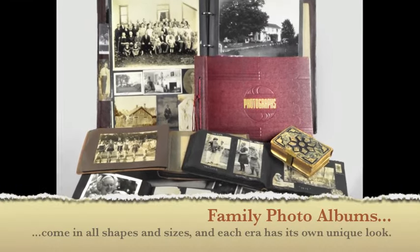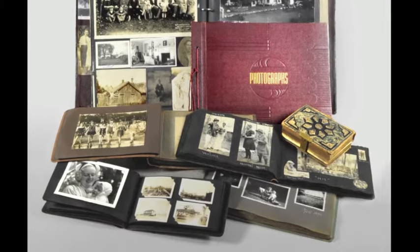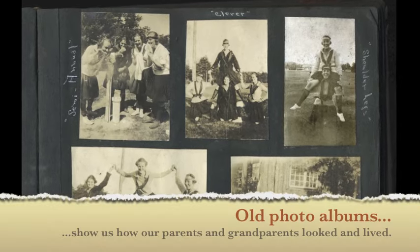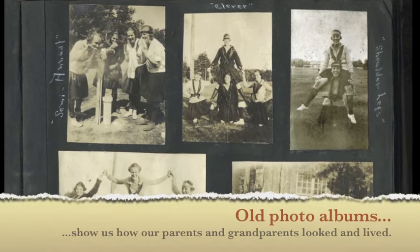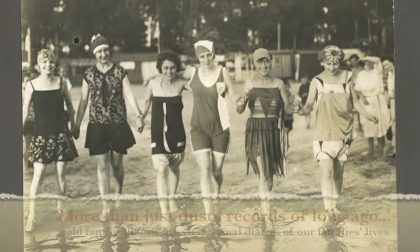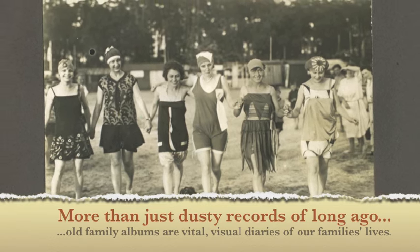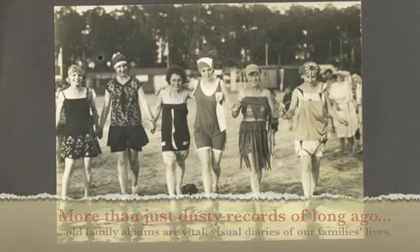Family photo albums come in all shapes and sizes, and each era has its own unique look. Old photo albums show us how our parents and grandparents looked and lived. More than just dusty records of long ago, old family photo albums are vital visual diaries of our family's lives.